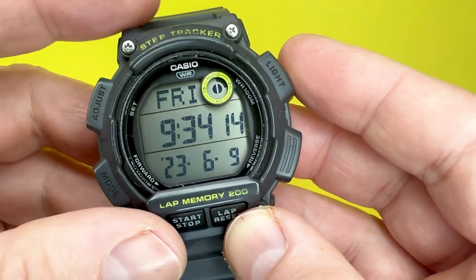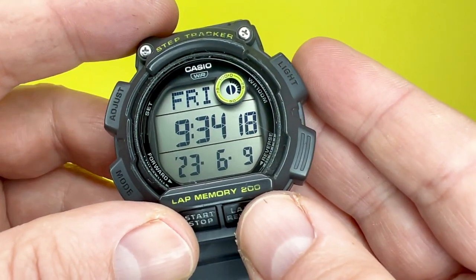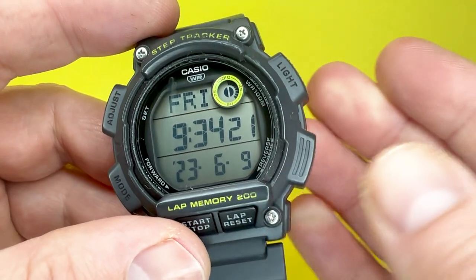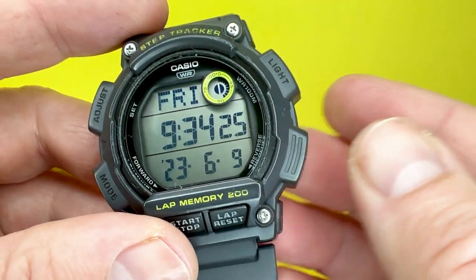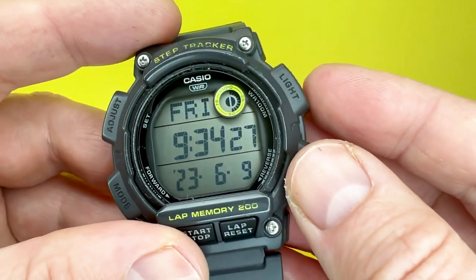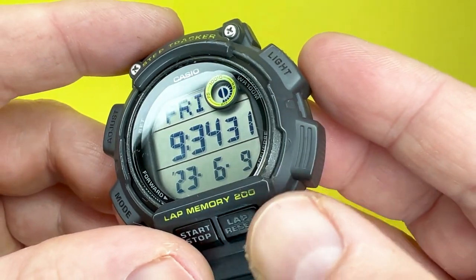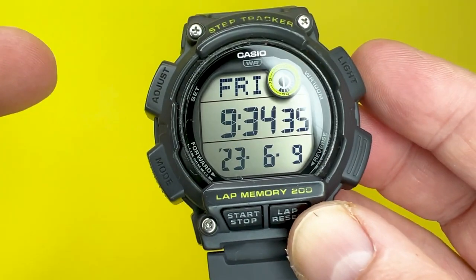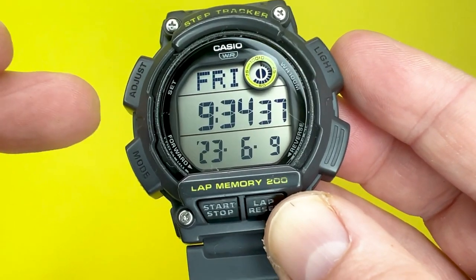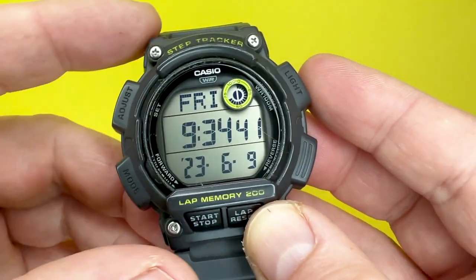This Casio WS2100H has been acquired from eBay, for the main reason that I like to give an insight as to how these watches wear over time. Sometimes you can be quite lucky and it can work out a little bit cheaper than retail, but in this instance I think I saved about £4 or £5, because at the time of recording, Casio are doing these watches for about £20. I think they've got a sale on or something like that, but they are currently out of stock.